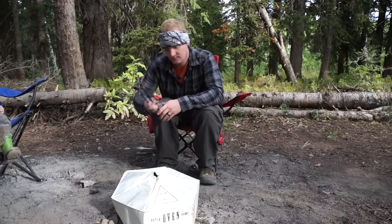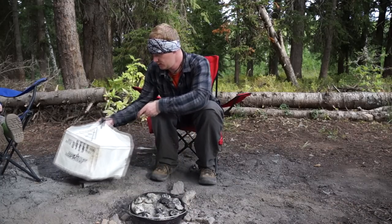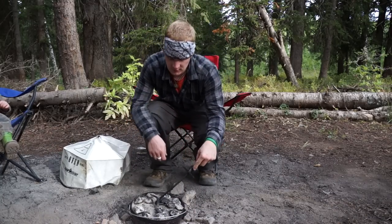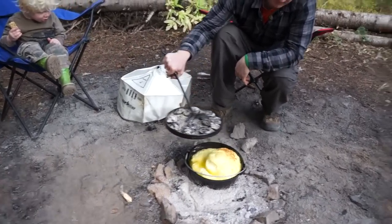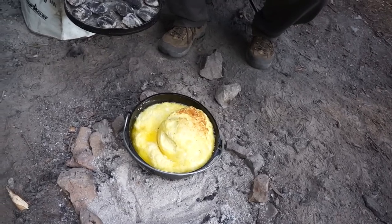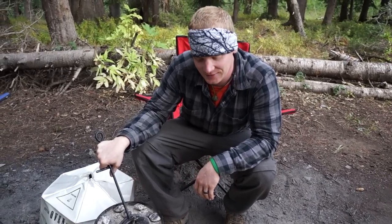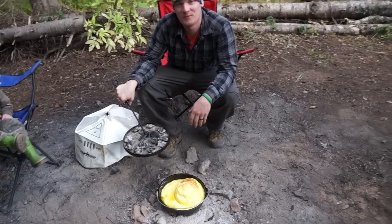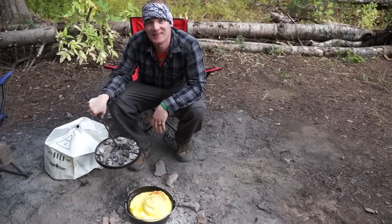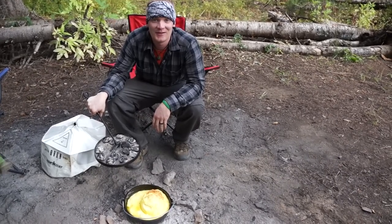Let's take this off and see how we did. There you go — that is a fully ready German pancake in the Dutch oven. Go ahead and just cut that up, put it on a plate, add some syrup and some powdered sugar and you're good to go. Give it a try, let me know what you think, and we'll see you on the trail.